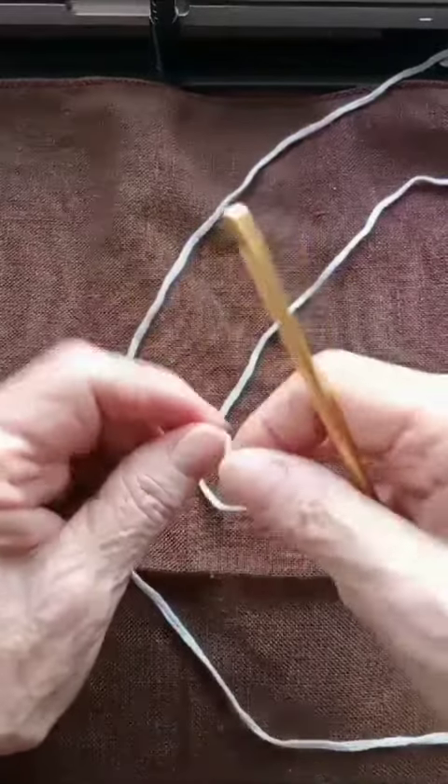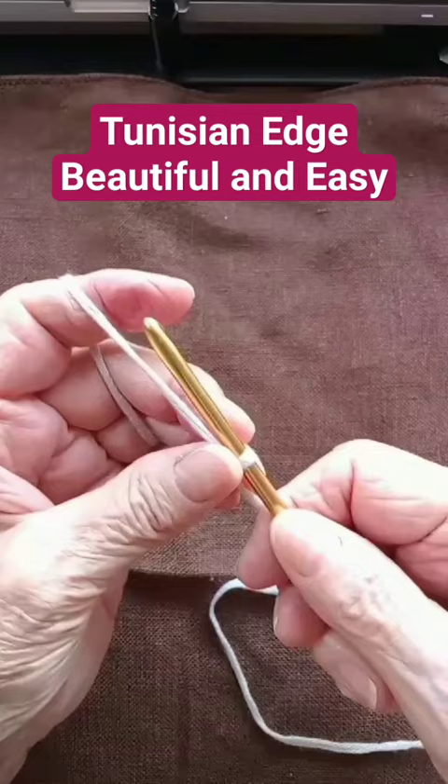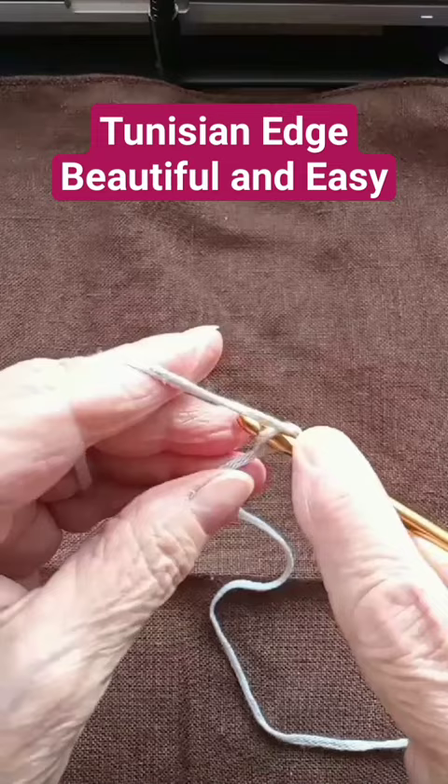So if you want to have a nice edge for your Tunisian work, make your slipknot and you're going to pinch your working yarn and pass your yarn through that first one. So go into that pinched part and pull up a loop.